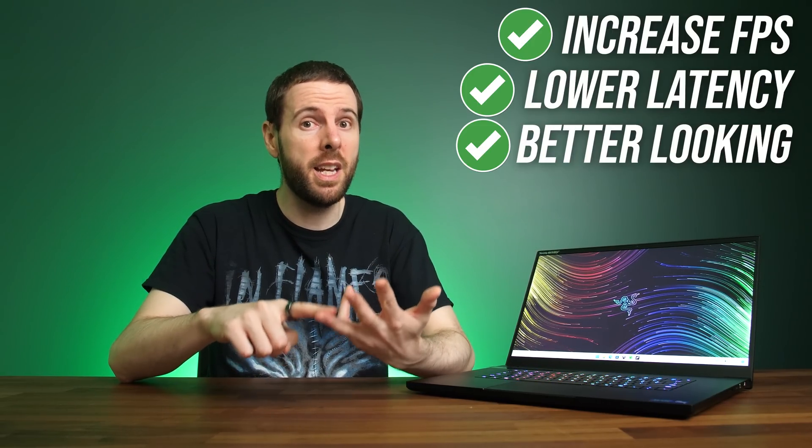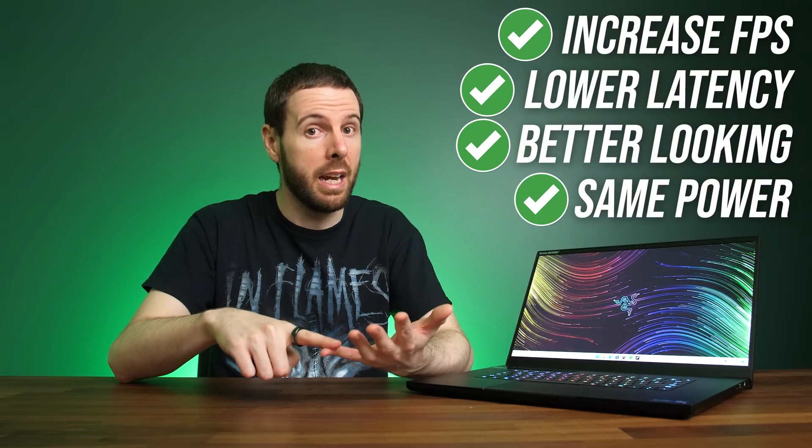Do you want better performance in games? Of course you do, and when it comes to gaming laptops, we'll take any performance boost we can get. Luckily for us, it's possible to increase your frame rate in games, lower latency, and even have the game look better while using the same if not less power. You might already have access to this feature for free too.